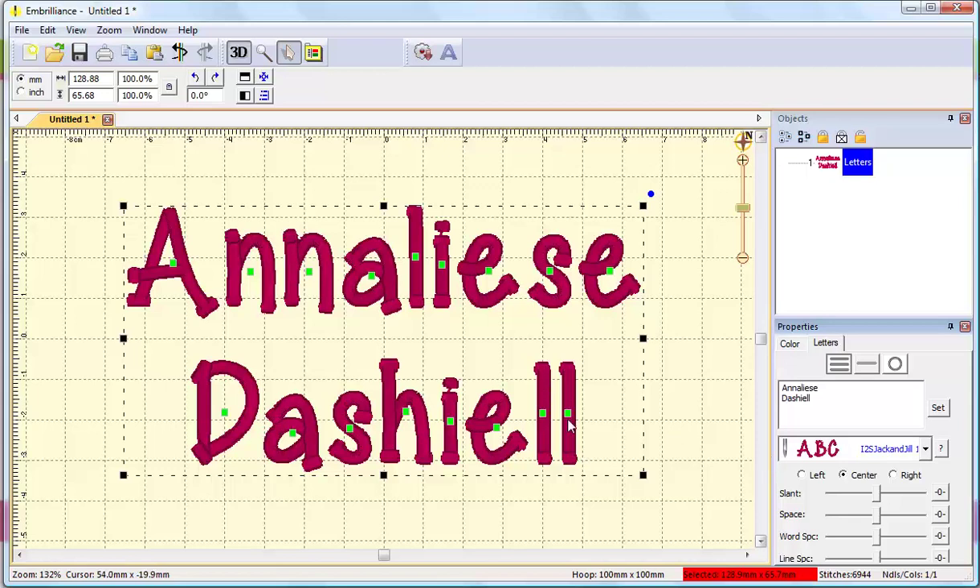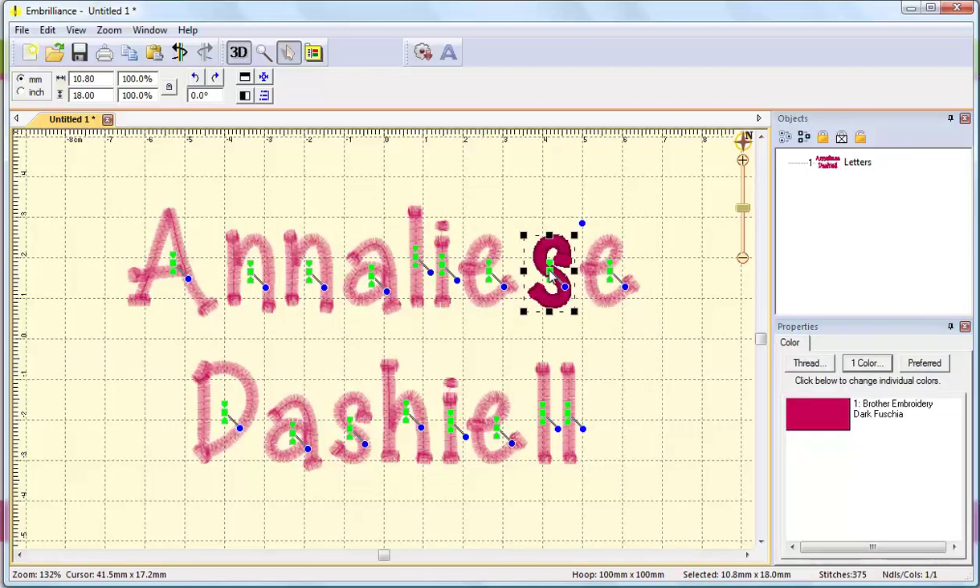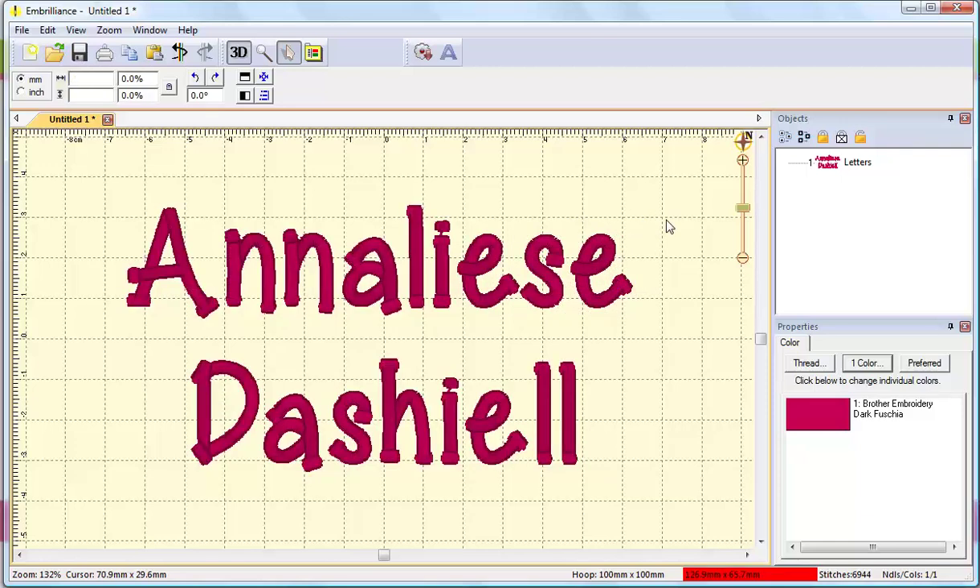Embrilliance does a great job with letter kerning, so the spacing between the letters usually comes in quite nice. But remember, we're artists and we don't have to follow technical rules. So while the distance between the E and the S technically would be the same as the distance between the I and the L, visually it's not quite right because there's just this extra open space. So I can fix that myself — I can click the green square in the middle of the S and use my arrow keys to tap it over. And since I moved the S, I will need to move the E as well. I think that looks a little bit tighter for her name.